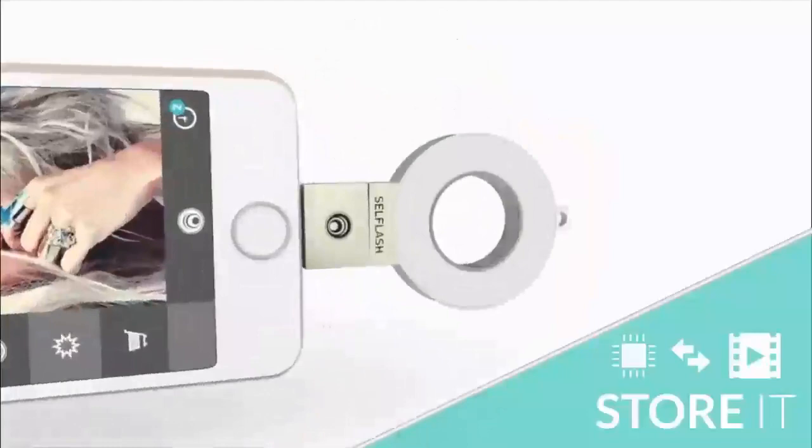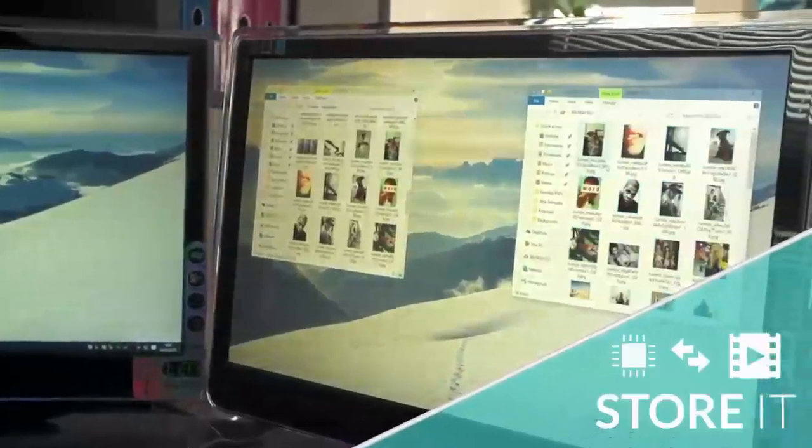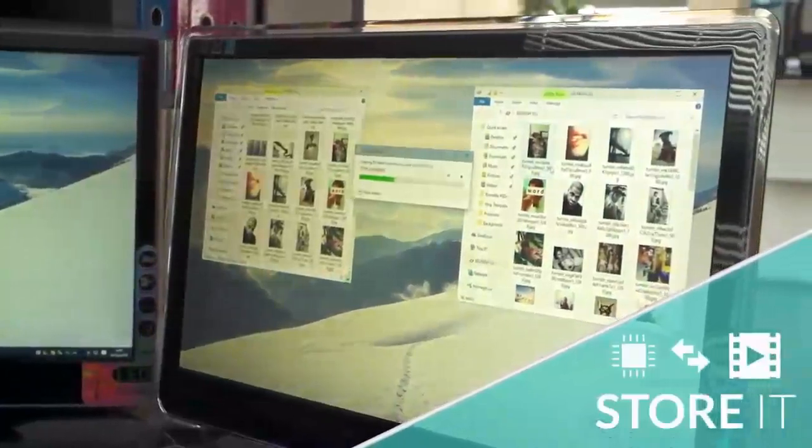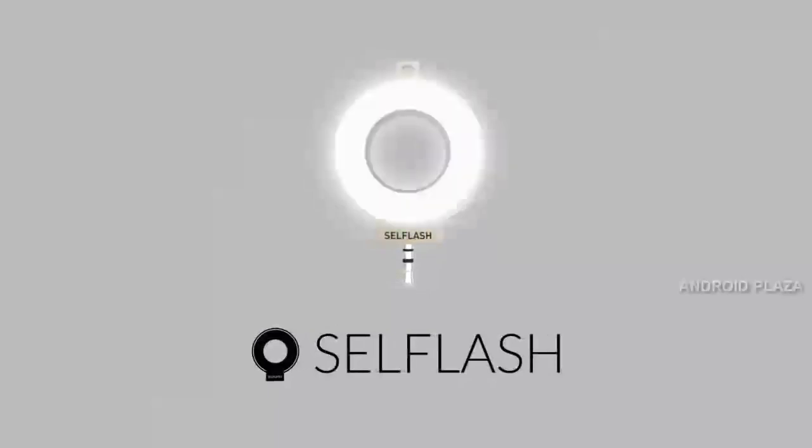And with the addition of the CellFlash app, you can store, transfer and playback up to 64GB of data across multiple platforms. So what are you waiting for? Come and join the CellFlash revolution and make bad selfies a thing of the past.